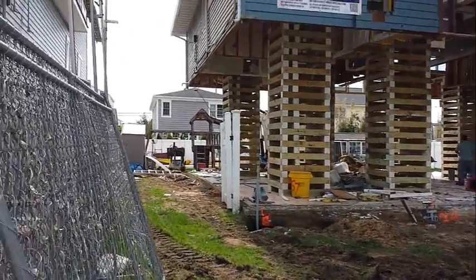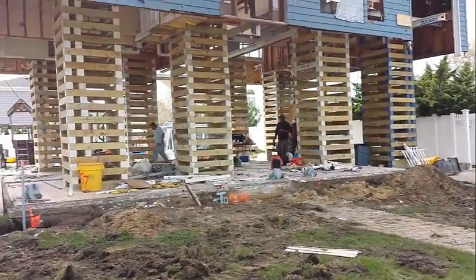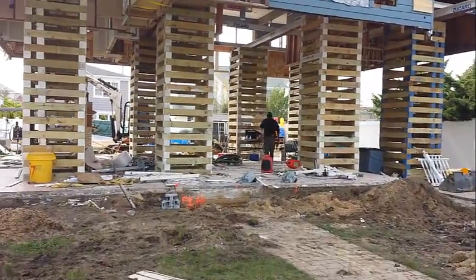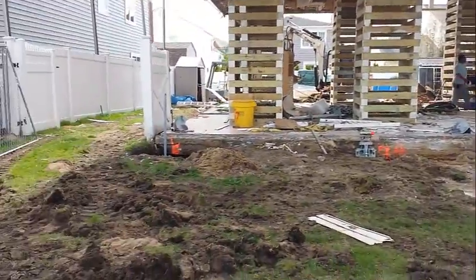We're re-supporting a new foundation eight feet off the ground. Then the house gets lowered down to a brand new foundation, two feet above the DFE.